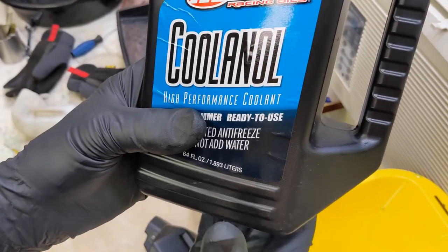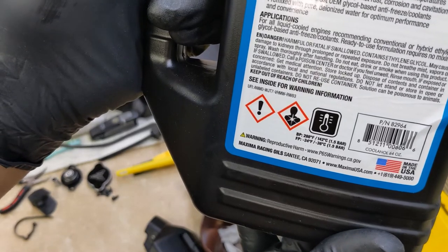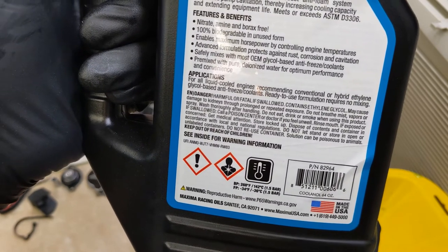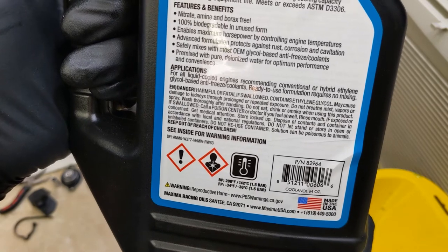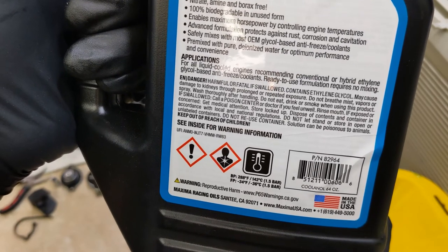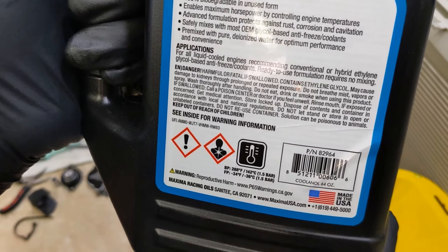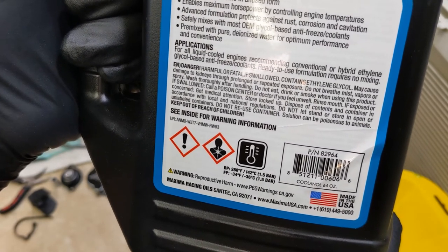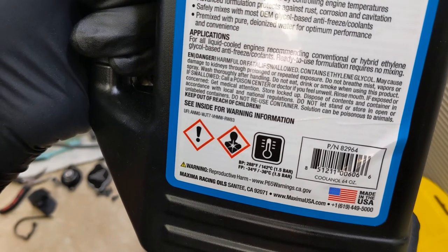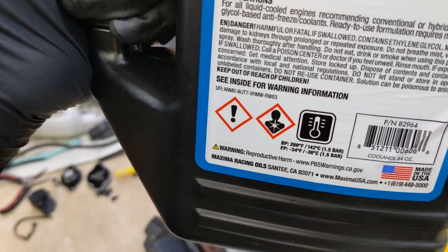Here's the new coolant that is going in — pre-diluted antifreeze, do not add water. There are some important danger signs: harmful or fatal if swallowed, contains ethylene glycol, may cause damage to kidneys through prolonged or repeated exposure. Do not breathe mist, vapors, or spray. Wash thoroughly after handling. Do not eat, drink, or smoke when using this product. If swallowed, call a poison control center or a doctor. Store locked up. Solution can be poisonous to animals — animals have died unfortunately because people have left this out in a pan and an animal came by. So that's why I'm reading that.